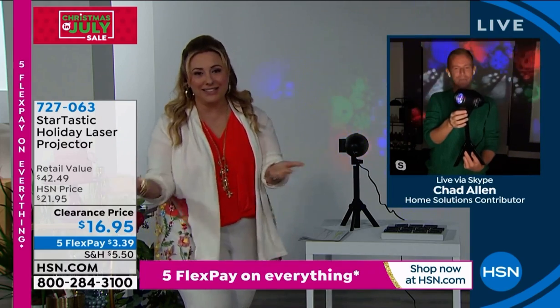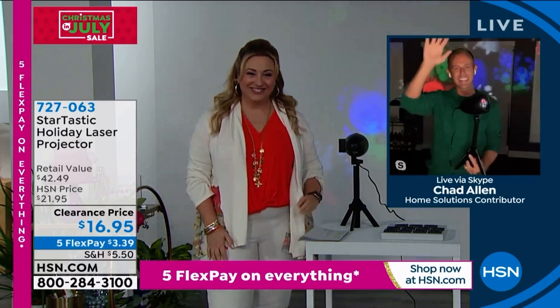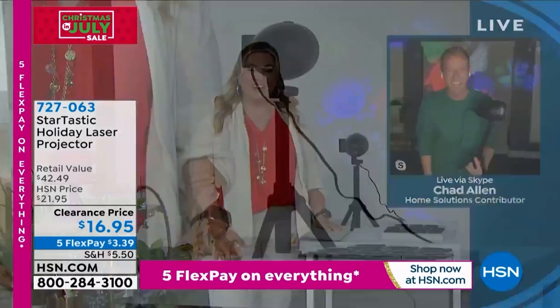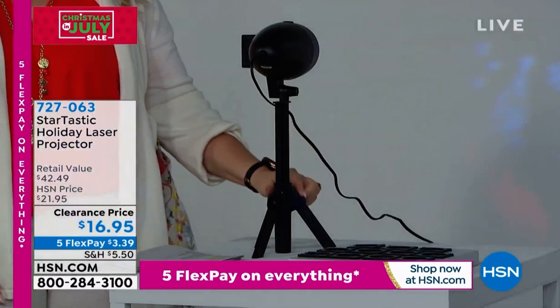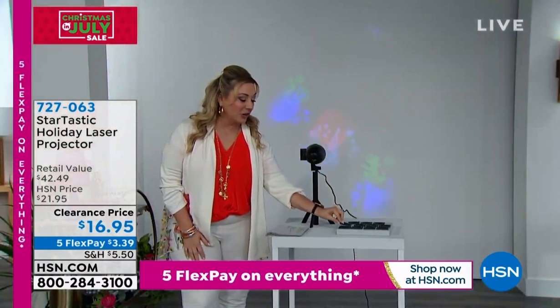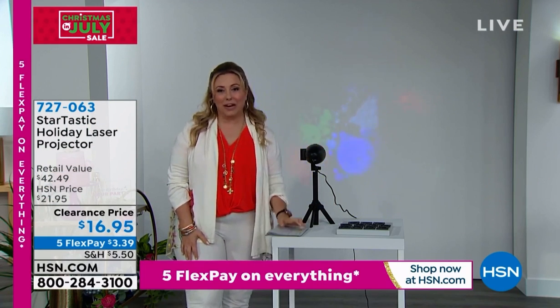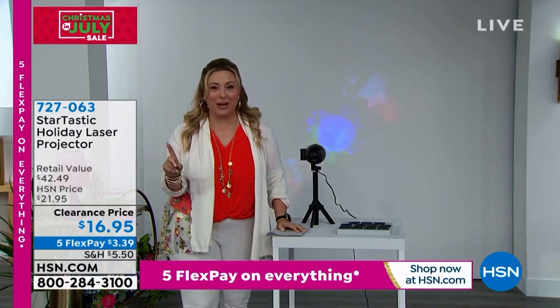Great product, great prices as always. You always bring us such great things. Thanks, Helen. Thanks, everybody. Merry Christmas! And it does come with the tripod as well. Here are all the slides that are included for Halloween, Christmas, and New Year's. We're going to take a teeny little break, and when we come back — cheesecake and skincare.